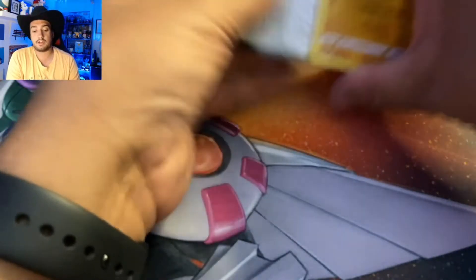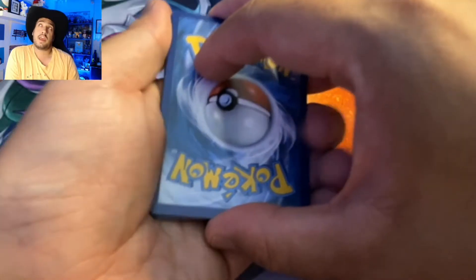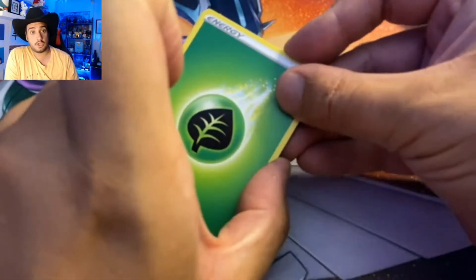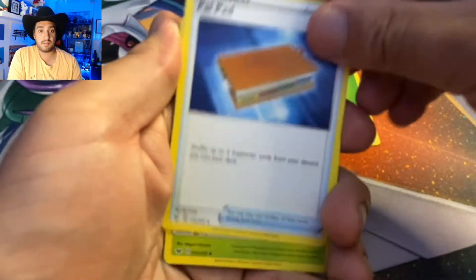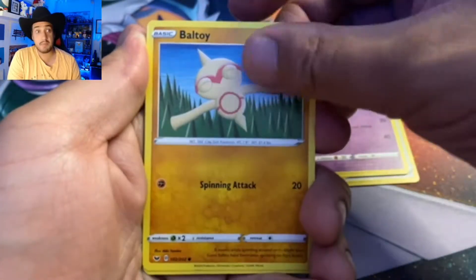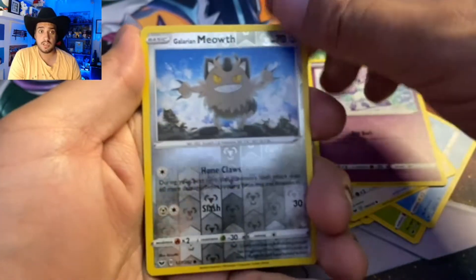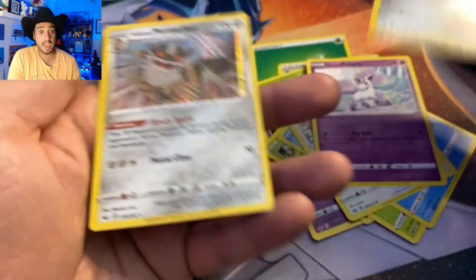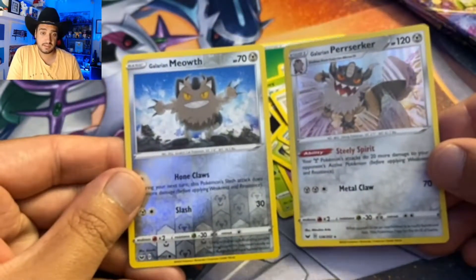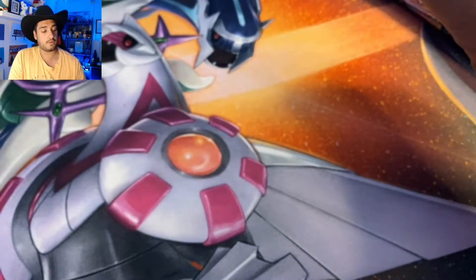What does Sword and Shield base bring us? One, two, three, four to the front. We've got a leaf energy, a Pal Pad, a Thwackey, a Haunter, a Boltoy, a Blipbug, a Sableye, a Minccino, a Galarian Ponyta. The reverse is a Galarian Meowth and the rare is a Perserker. That's not bad. It's been a long time since we opened a Sword and Shield base, so I've got nothing against that.